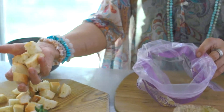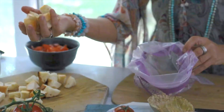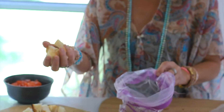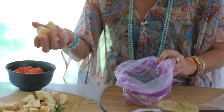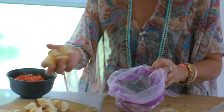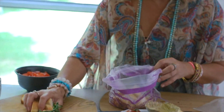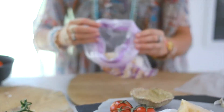I have some bread that I've just cut into rough cubes. Any bread works — you can mix up varieties of bread. I think I have two types of baguette mixed in here; one is older than the other. It's absolutely fine, it's going to dry out anyway. Pour them into the bag.